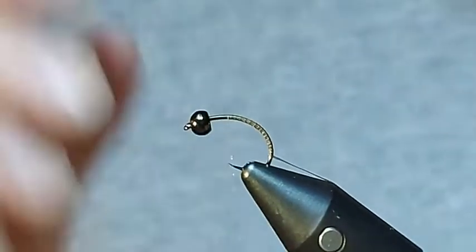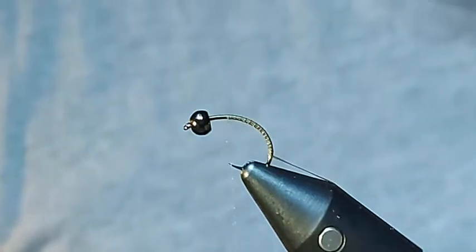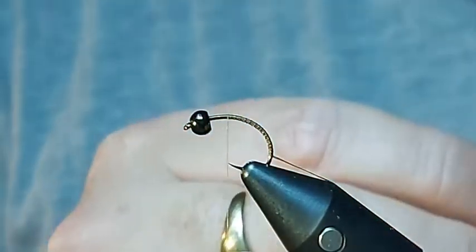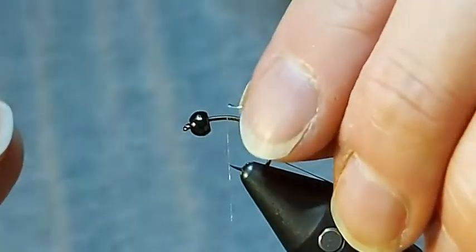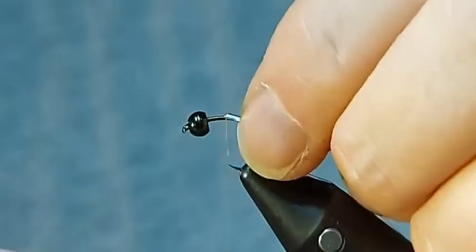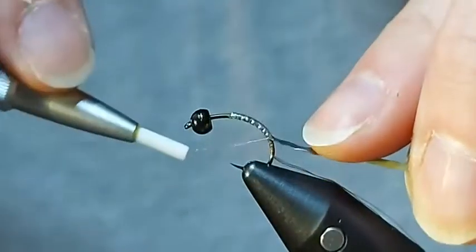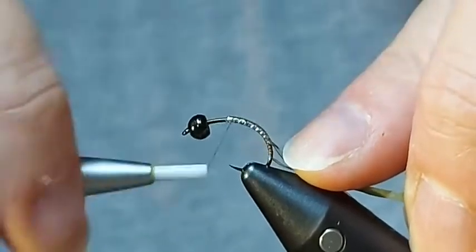I'm going to bring my thread back up the shank in line with the hook point. I said I wanted this to be really heavy, so to make it really heavy I've got the 3.5mm black tungsten bead, but I'm also going to build up the underbody with flat lead. I'm using sheet lead that's adhesive on the back, and I've just cut it with a scalpel to about 3 millimetres. I'm literally just going to place it on the top of the hook shank, and I'm going to bend it down over and around, then trap it down — not all the way to the bottom, but about three quarters of the way.